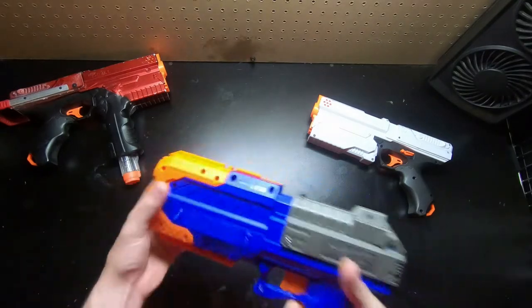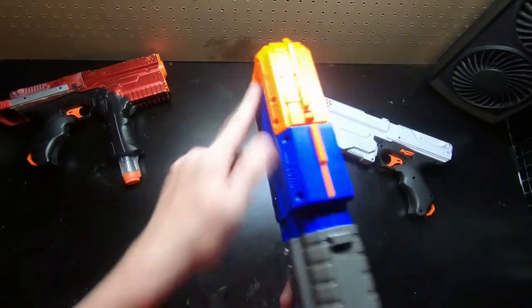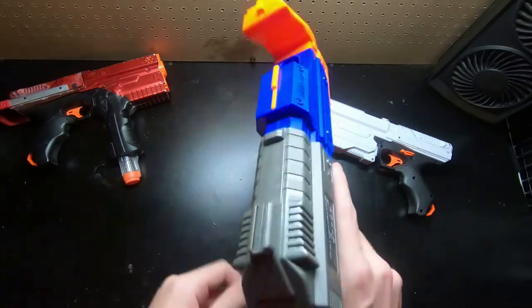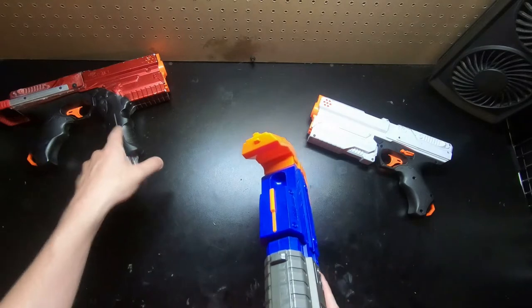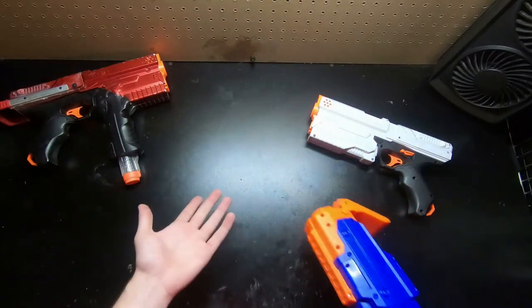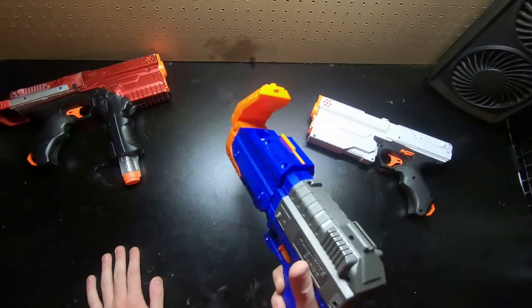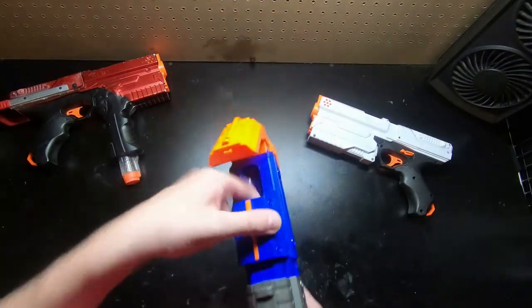I'm a big fan of internal magazines that you can load whilst having the breach closed. Being able to have a round ready to fire and still being able to reload whilst having the breach closed - in case someone rushes - it's really nice. It's one thing I do with my Kronos a lot: load a round in the chamber and then take the magazine out and reload it. I'd much rather prefer this where I can have a round loaded up ready to fire and still be top-loading.